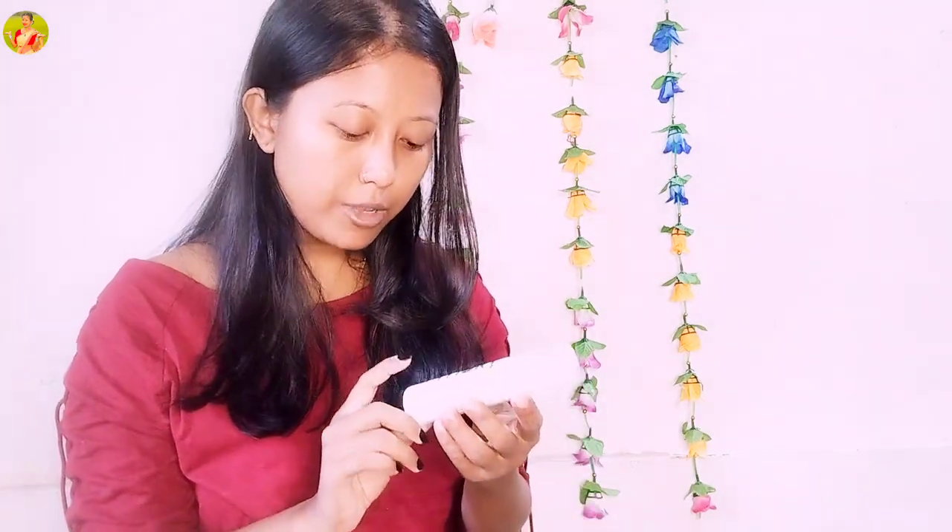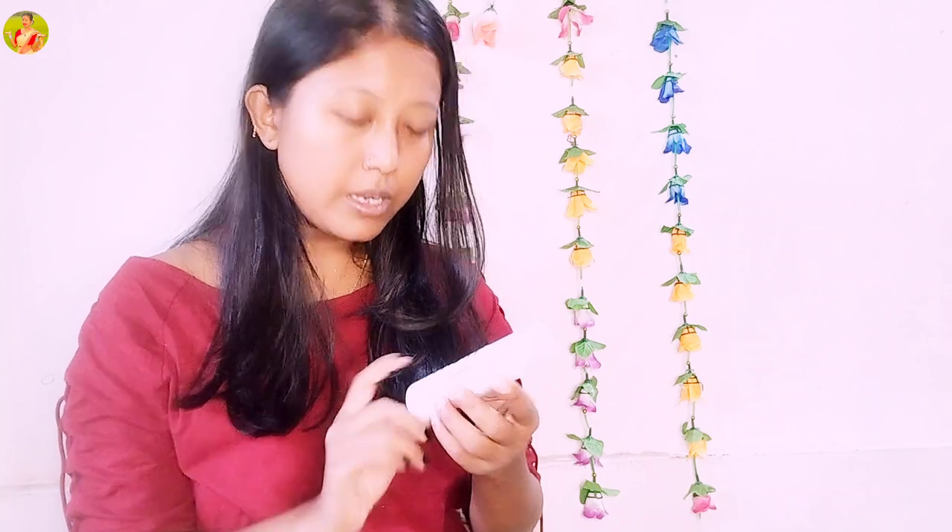So guys, I have a green toner — a green tea toner. I also have a lot of foundation for this, and I also have a lot of skin color options.